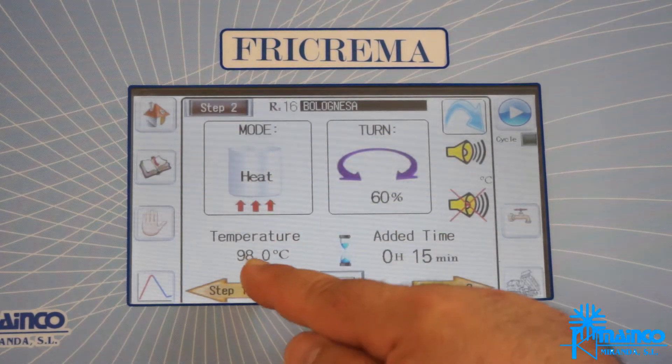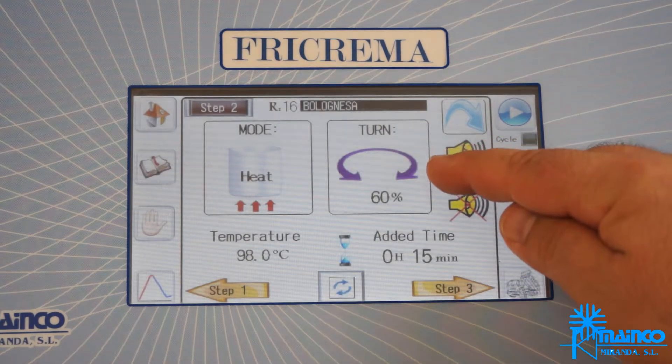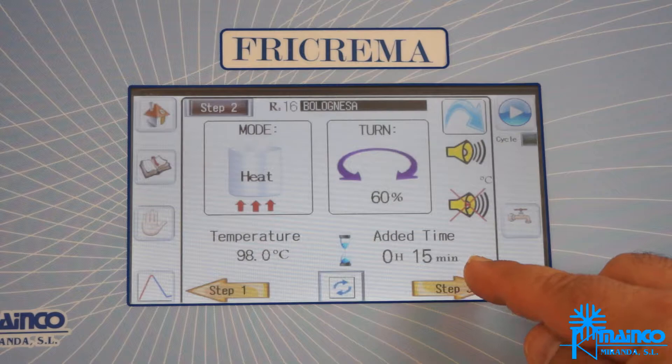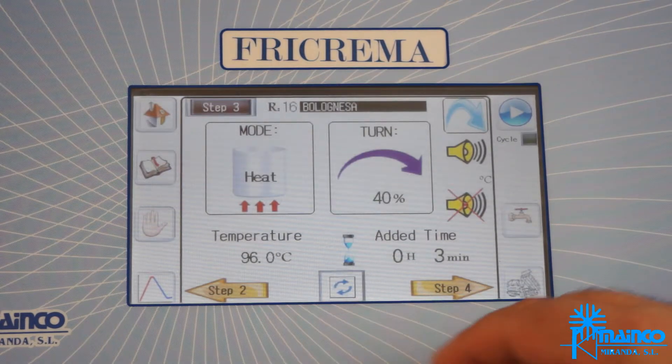Step 2: heat at 98 degrees Celsius, reverse rotation, speed at 60%, and we will maintain this temperature for 15 minutes.